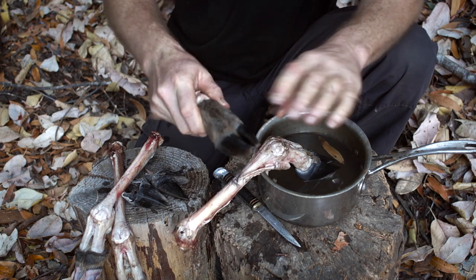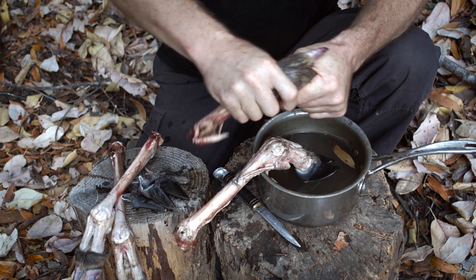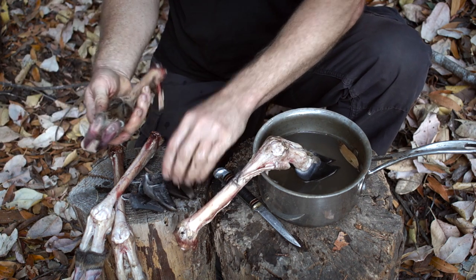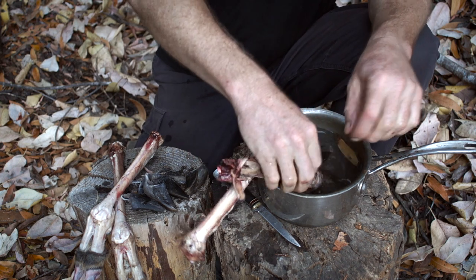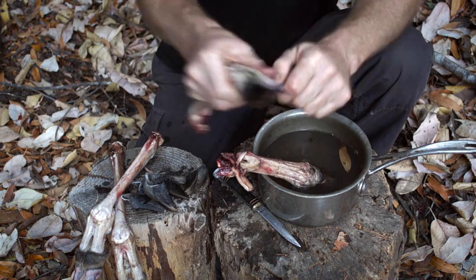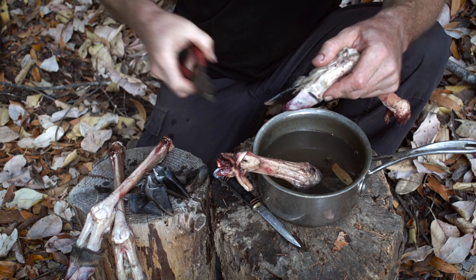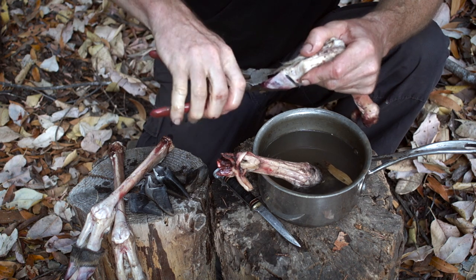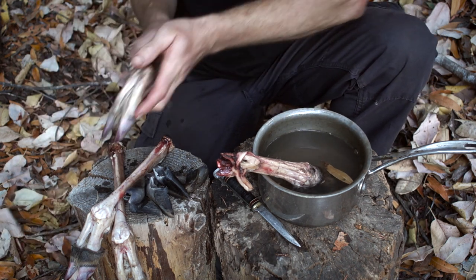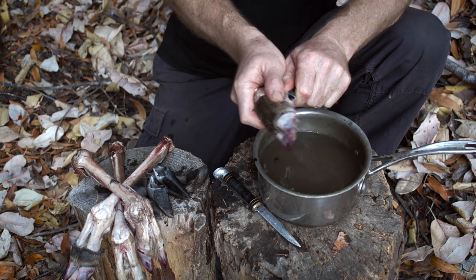If some are hard to grab, just put them back in the water for a minute. If it's still hard, grab a pair of pliers, because some deer will be harder — maybe an older deer — but most of them will come off easy if you get them hot enough.